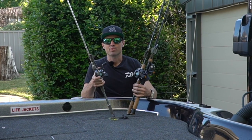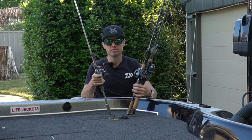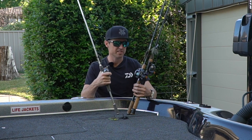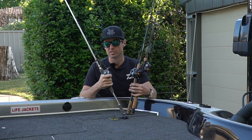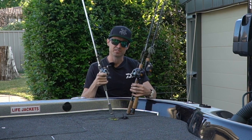Match any of these rods with the Daiwa high speed baitcaster of at least 7:1 speed or quicker, some 15 pound J-Braid, 12 pound J-Thread leader and you've got yourself a deadly skirted jig outfit. All these outfits have a place on my front deck and I'm sure you guys will love them also. Check them out online or get down to your local Daiwa dealer right now while the spring bite is still on.